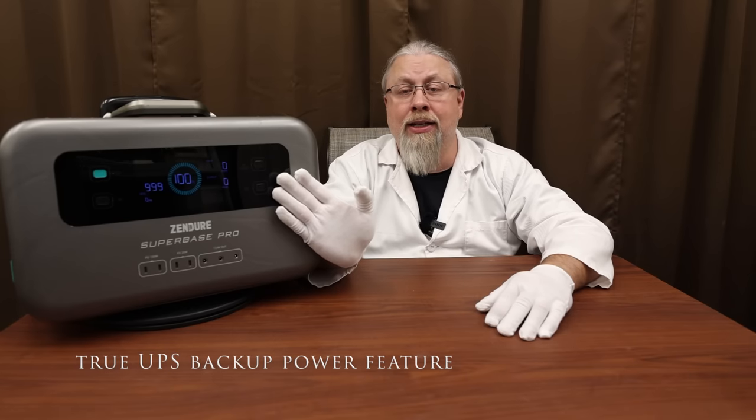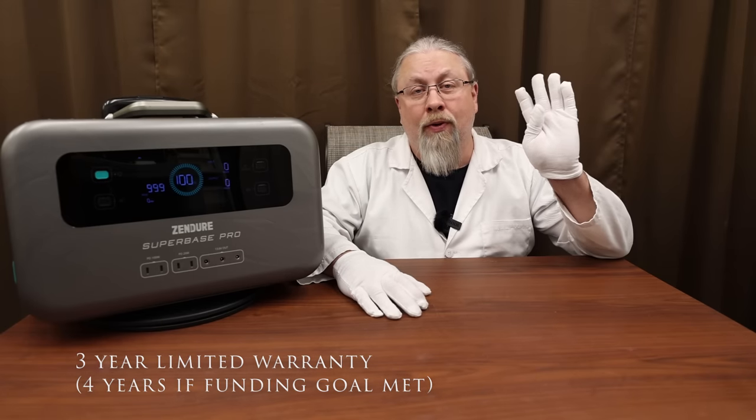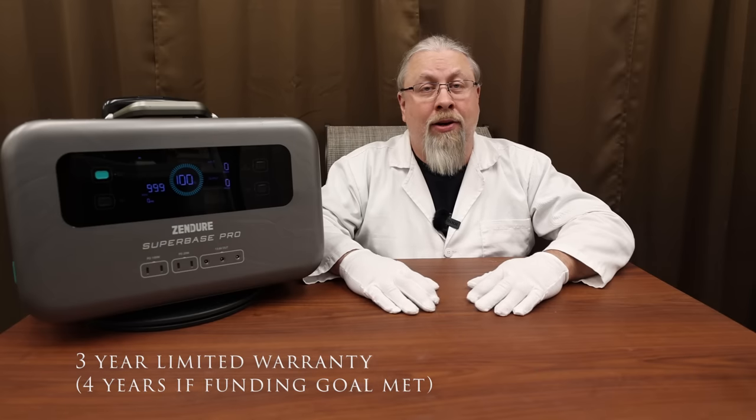One of the coolest things about the Superbase Pro is that it sports a true uninterruptible power supply feature, meaning it has a built-in UPS relay that'll switch loads automatically between grid power and battery power if the power goes out. As for warranties, Zendure offers a three-year warranty to backers, and if they reach their $1 million stretch goal they'll bump that up to four years — and they're pretty close to hitting that goal right now.